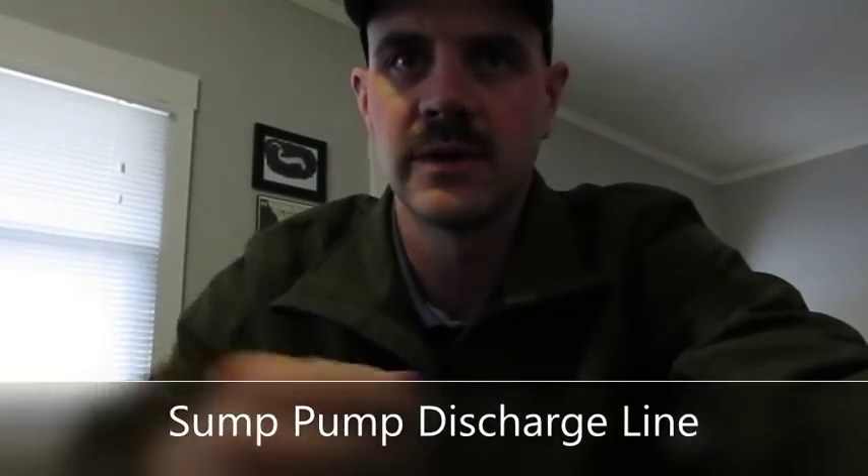I want to go over what I think is an ideal sump pump discharge setup. For a sump pump discharge, ideally you want to have three things. Number one, you want to have a freeze relief system.